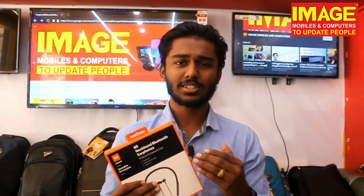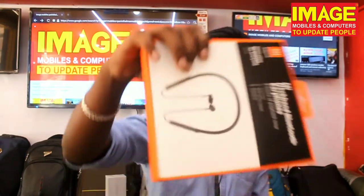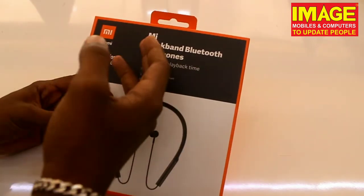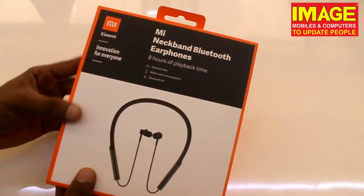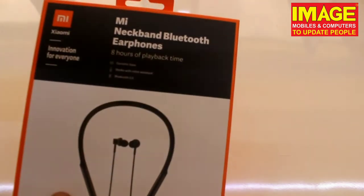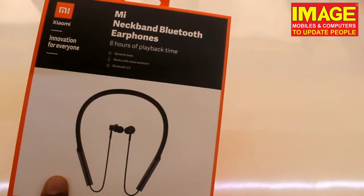The neckband sits comfortably in the neck. It's made of a skin-friendly, useful material. I will show you how to unbox it and demonstrate the sound and bass. Friends, we have the MI Neckband Bluetooth earphone — featuring 8 hours of playback time, dynamic bass, and voice assist.